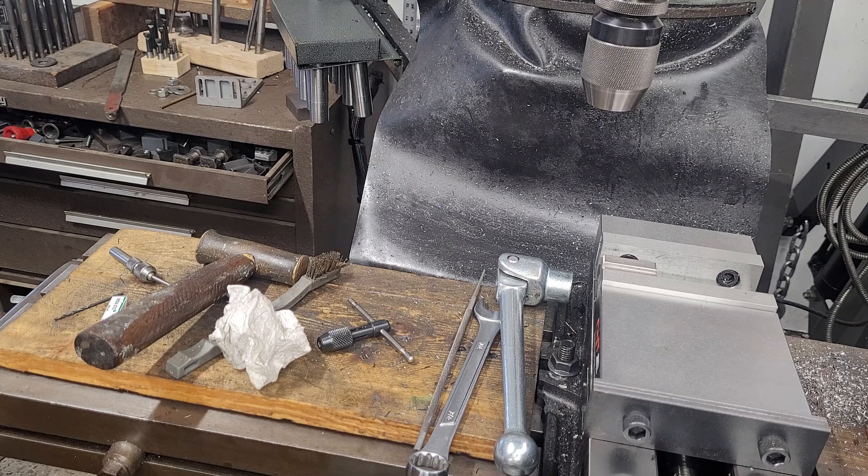Thanks for watching, guys. I hope you enjoyed this and I hope it helps any of you who are struggling with breaking smaller taps.